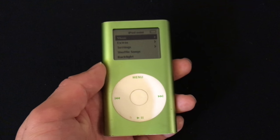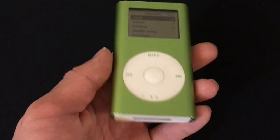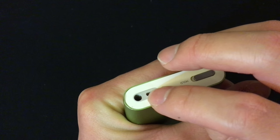The iPod Mini is pretty basic. On the front, there is a display and a click wheel. On the bottom, there is a 30-pin dock. There is nothing on the side. And on the top, there is a hold switch, a headphone jack, and an accessory port.